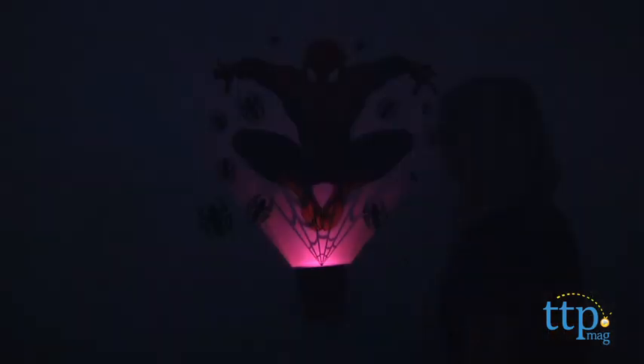Spider-Man fans ages five and up will like creating their own Spider-Man scene right on their bedroom wall. The lights and sounds help bring the scene to life and add some background sounds to kids' Spider-Man roleplay. The light and auto shutoff feature makes this a great nightlight for young kids.